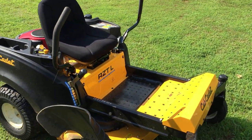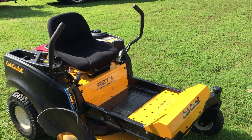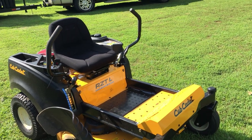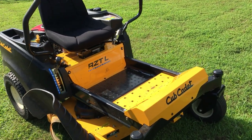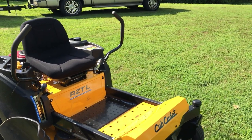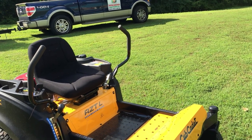Hello folks, this is Charles with Total Focus Lawn Services. I just wanted to give you a review of this Cub Cadet RTZL that I picked up from Home Depot about a week and a half ago. It's a 46-inch cut with a fabricated deck and it's brand new, as you can see.